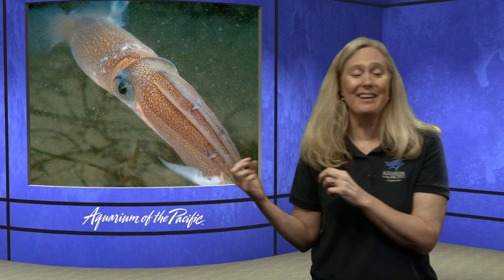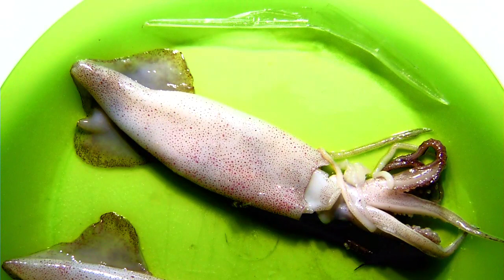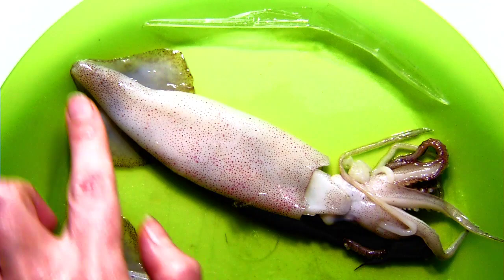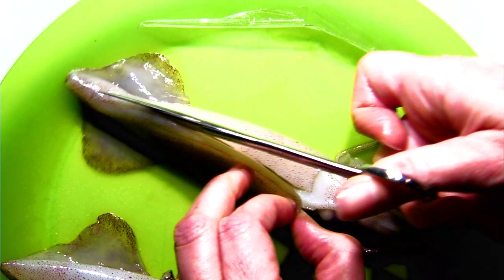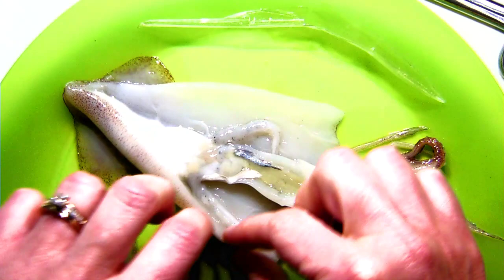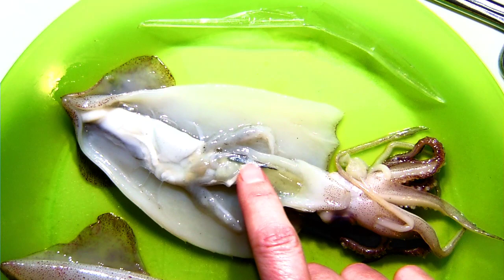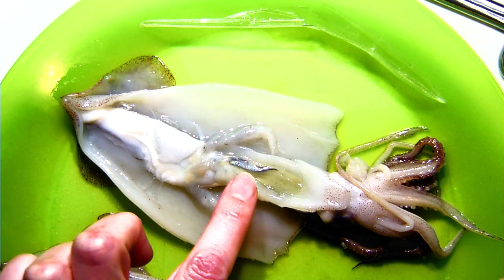Once food travels from the mouth into the body, we're going to do a little dissection — actually the simplest dissection you could ever do. All you do is turn the squid siphon-side up so both fins are flat against the plate, then do a nice shallow cut right up through the mantle and open it like a book. That is what the inside of a squid looks like. You may have noticed right away what looks like a small little fish — but that is not a fish. Every squid has one of these: it's called the ink sac, which produces the ink the squid squirts out through its siphon.